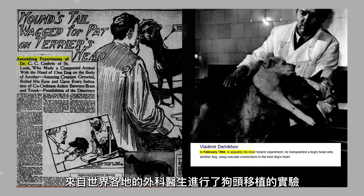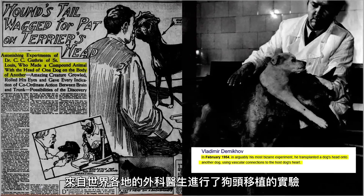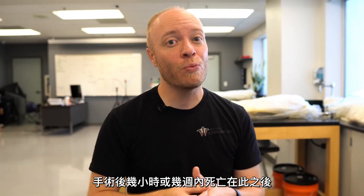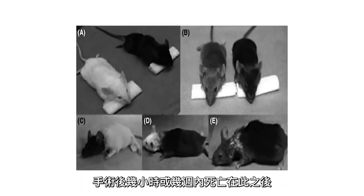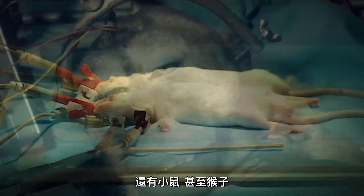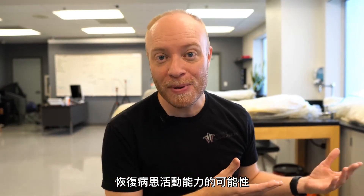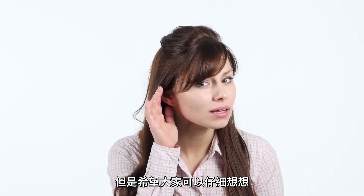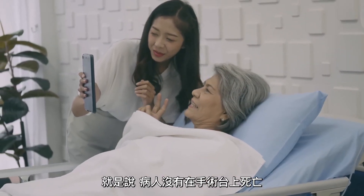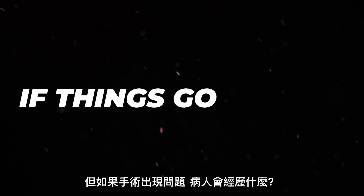In the early and mid-1900s, surgeons from around the world experimented with transplanting dog heads, but it never worked out and the dogs would die within a few hours to occasionally weeks after the procedure. Since then, various scientists have experimented with transplanting the heads of rats, mice, and even monkeys. No one's going to argue against the potential of restoring a patient's mobility — that would be awesome — but think about this very carefully: what would the patient experience if things go wrong?